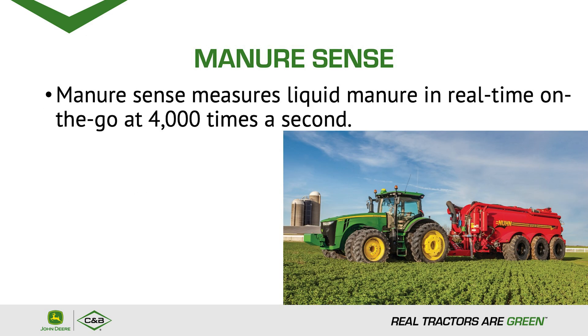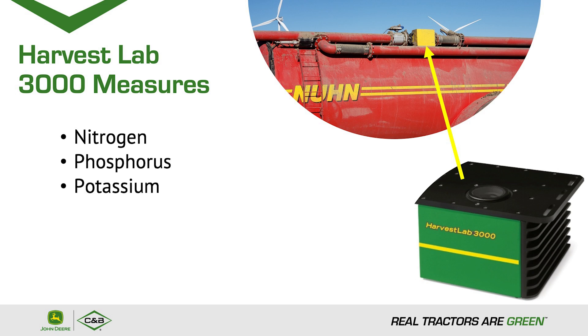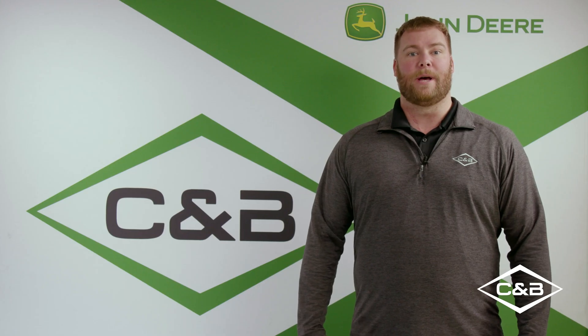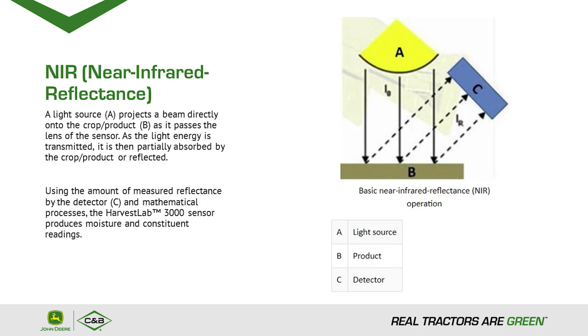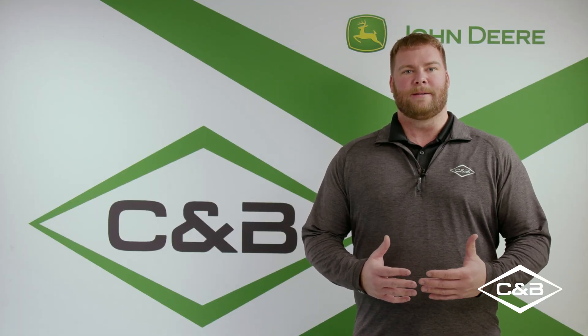Manure Sense measures liquid manure real-time on the go at 4,000 times a second. The Harvest Lab 3000 measures nitrogen, phosphorus, potassium, dry matter, and liquid volume. How is it able to read it 4,000 times a second? It uses near-infrared technology. A light source projects a beam directly into a crop or product. That crop or product absorbs some of that light and then reflects some back. This is how we're actually able to measure the moisture and the contents of the manure.